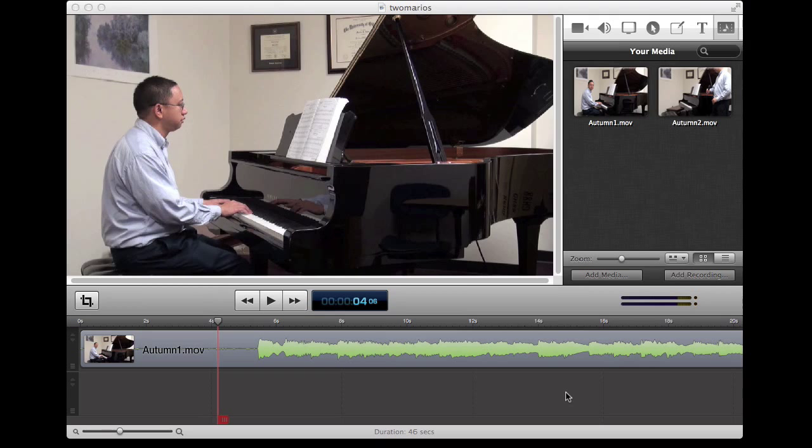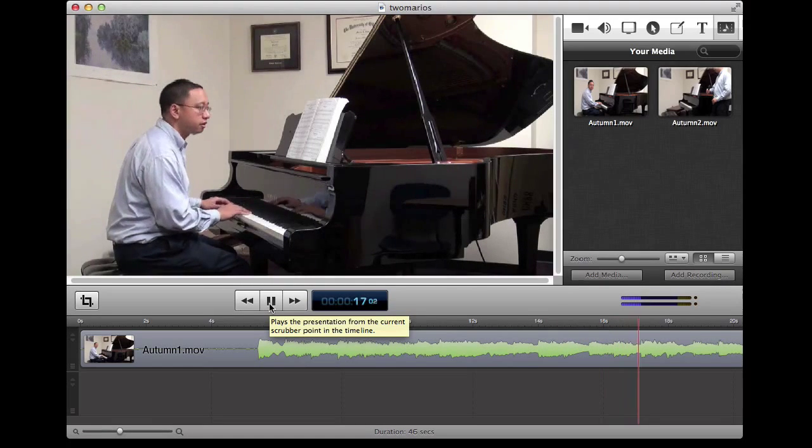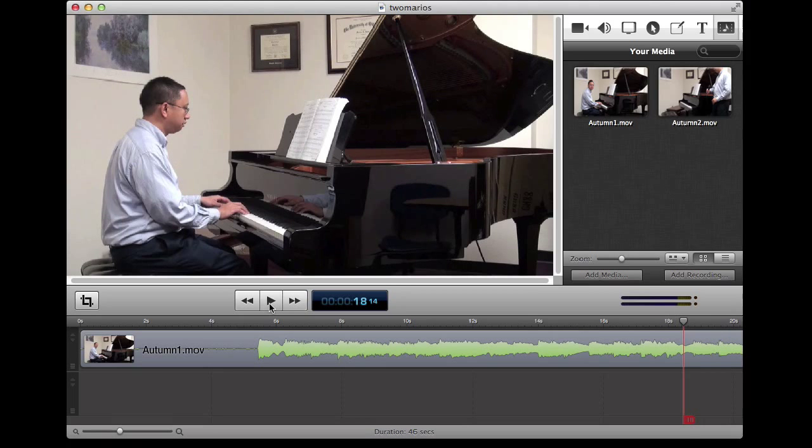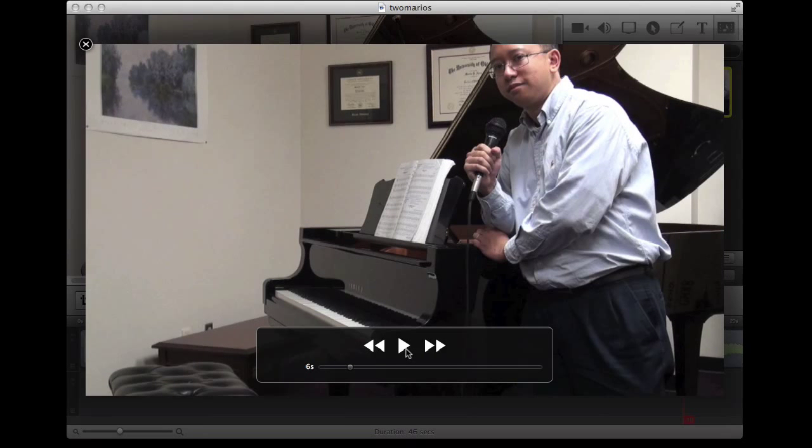So I recorded myself twice. One was just myself playing at the Disklavier piano. Since it is a Yamaha Disklavier player piano, you can record yourself and then play it back to yourself, and that's what I did here in the second clip — the Autumn II clip. You'll see this clip of me just singing to the recorded piano part.